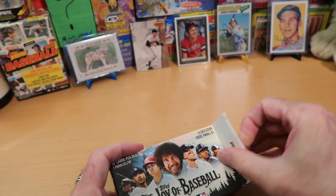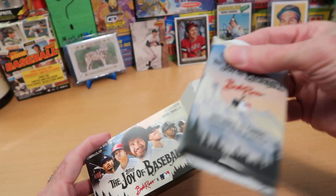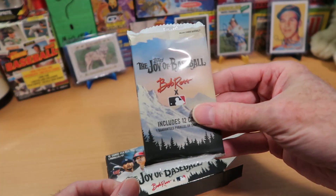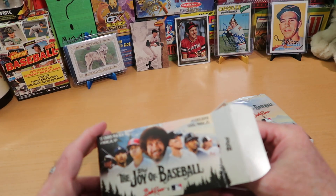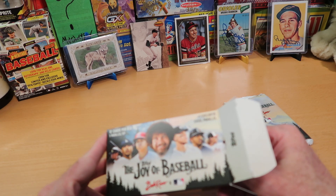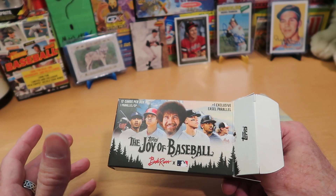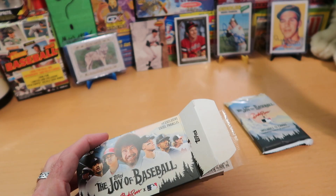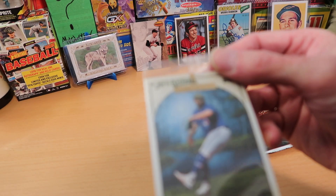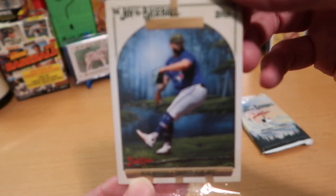Looking for that one too. One pack in here — here's the one pack, includes 12 happy cards with one guaranteed parallel or short print. Then this is our exclusive easel parallel. You can only get it in happy little boxes. The other format was more of a hobby box with six or eight packs and a guaranteed autograph — and that's selling for even crazier money. Let's see what our easel parallel looks like — it is Alex Manoah from the Blue Jays.